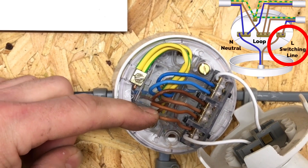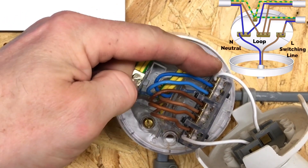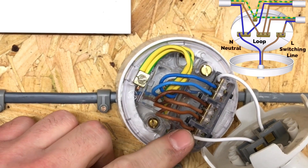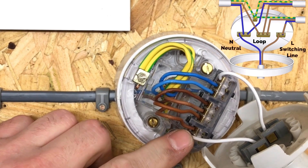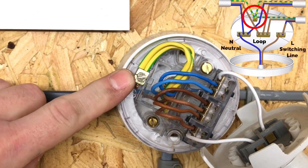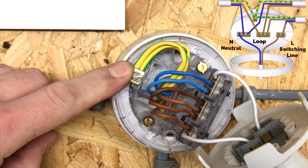L is the switching line conductor in order to turn on the light fitting itself. The lamp has connected to one side a neutral and to the other side a controlled switching line, allowing us from the one-way switch below to turn the lighting point on and off. In order to make the circuit safe, we have a circuit protective conductor connected in the terminal marked with the earth symbol, where all the CPCs are housed together in one terminal.